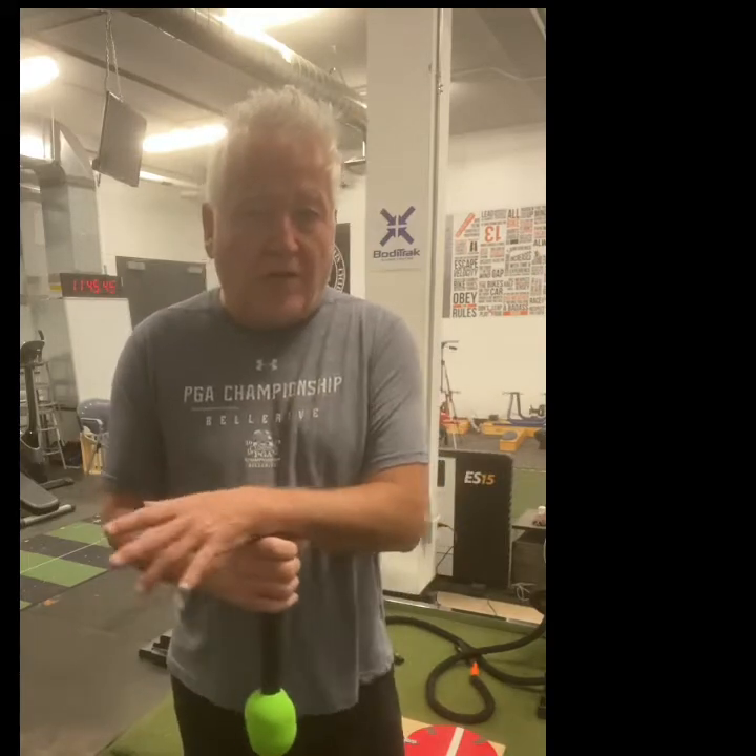Golf Rehab is a certification program for pressure mapping and for SOP training. Our goal is to connect physical therapists, occupational therapists, sports trainers, and medical practitioners to professional golf training.